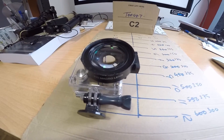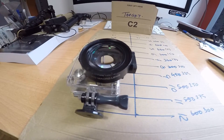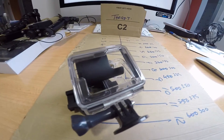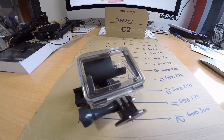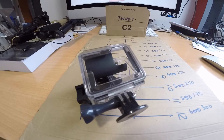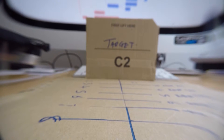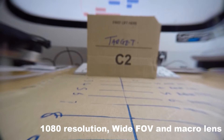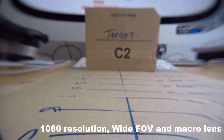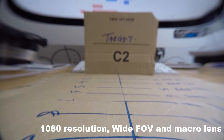For the next series of tests, I'm now going to put the camera inside the housing with a +20 close-up lens on. I've also changed the back from the normal waterproof back so I can access the settings and you'll still hear sound — obviously you wouldn't use this underwater. The camera is now back to 1080p on wide field of view and we're on the 12 inch 300mm mark, this time with the +20 lens on.